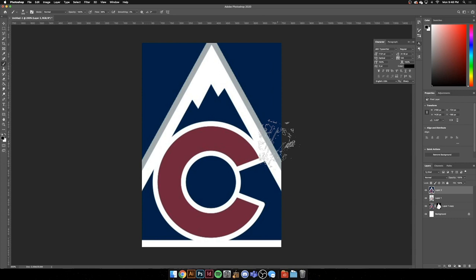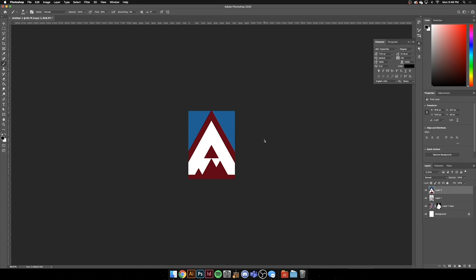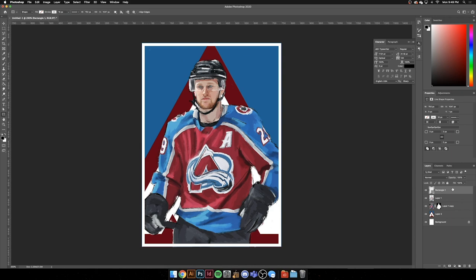My thought process on the background for this series is incorporating a logo shape from the team — so for the Oilers, the oil drop would be near the top and we'd have the team colors in the background of that shape. That's my idea with this card series. If I continue, you can follow me on Twitter or Instagram — I'll link those in the description. I'll be continuing the series with other players and teams.